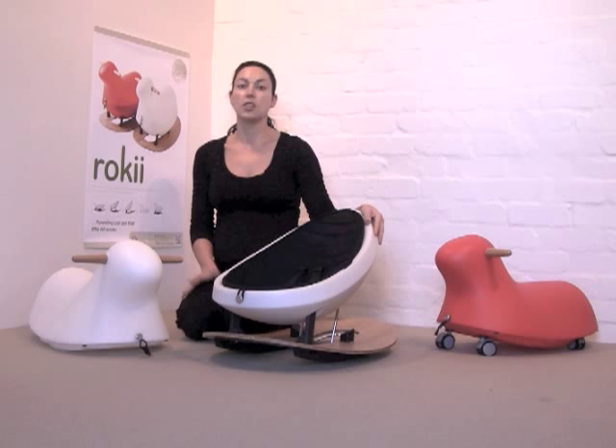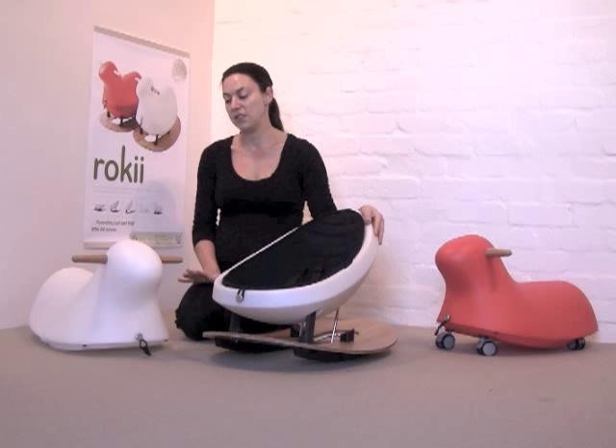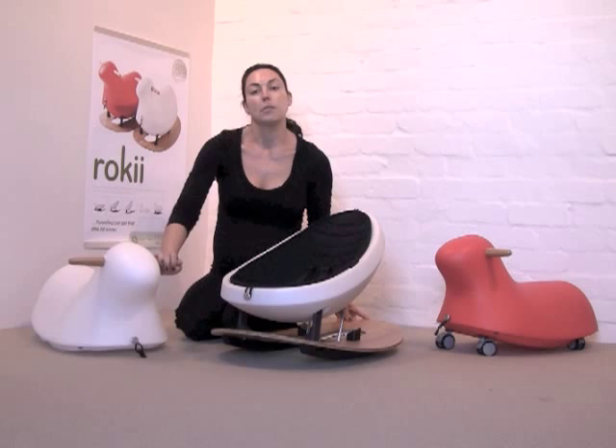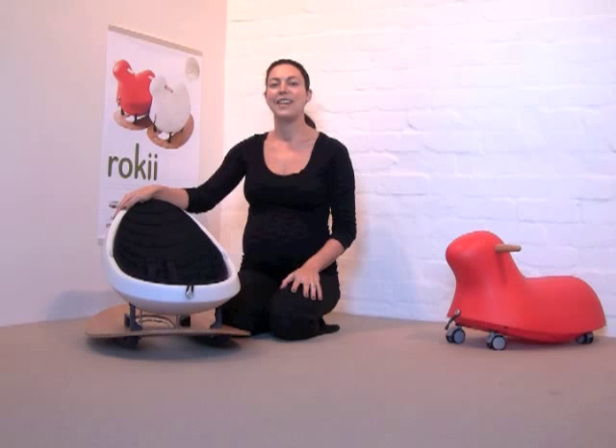This is a food safe plastic which yogurt containers and milk containers are made from. It's recyclable and it also has no BPAs, no phthalates and no PVC. The base of the rocking egg is made from sustainably grown bamboo, and so are the handles on the rocking animal. The quilted liner within the egg is made from natural cotton, so it's a breathable fabric which is very comfortable and it's also washable.